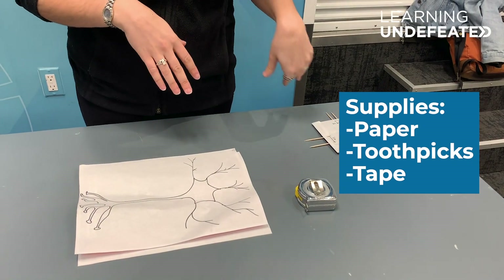The supplies you'll need for this experiment are paper, toothpicks, a ruler, and some tape.